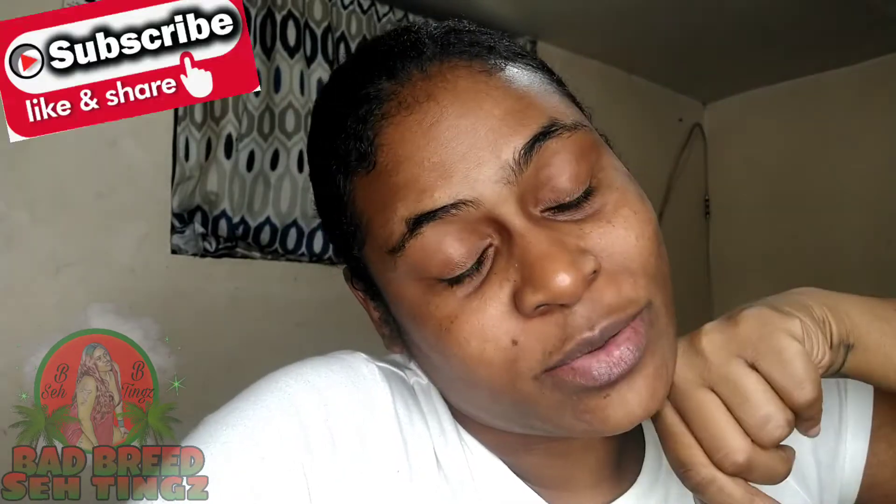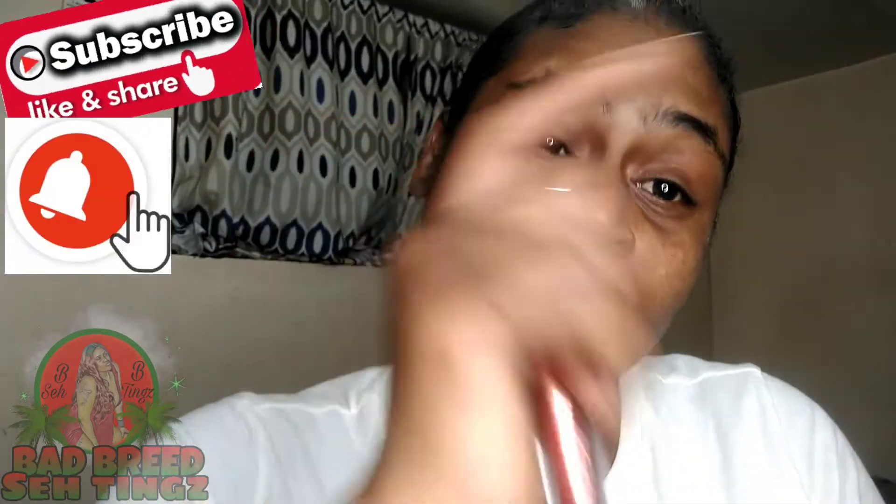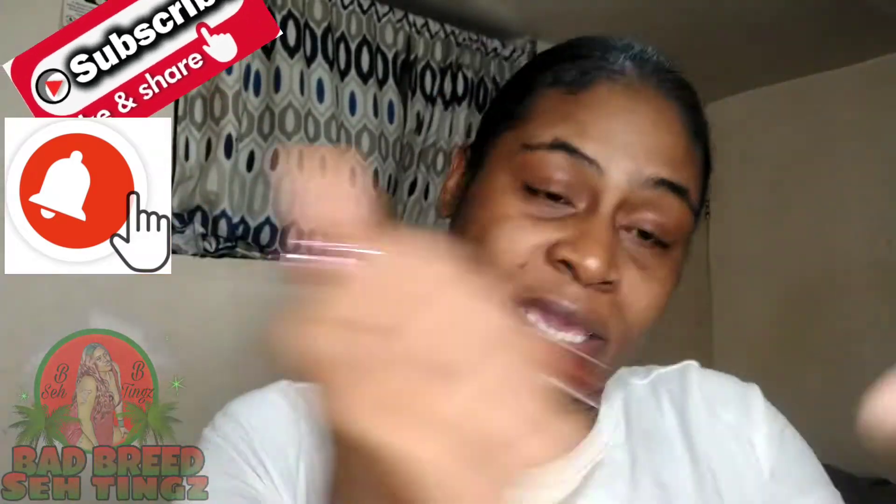What's up you guys, welcome back to another video. If it's your first time, hit the subscribe button, hit the bell, and watch some other videos so you could get to know me and see who I am.